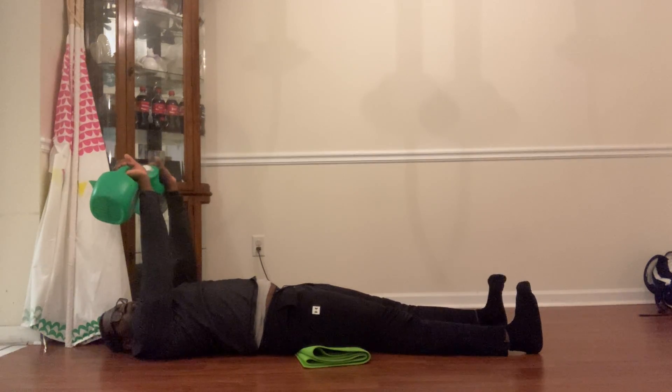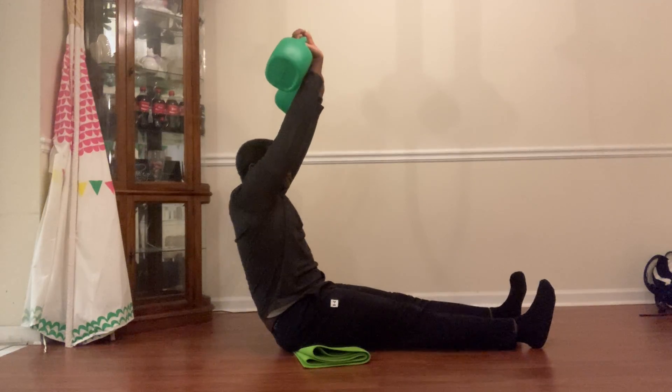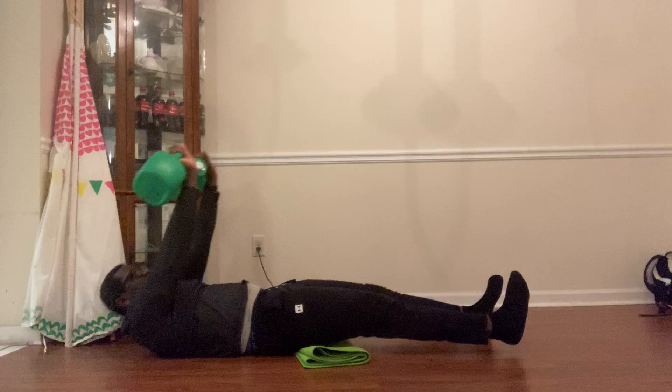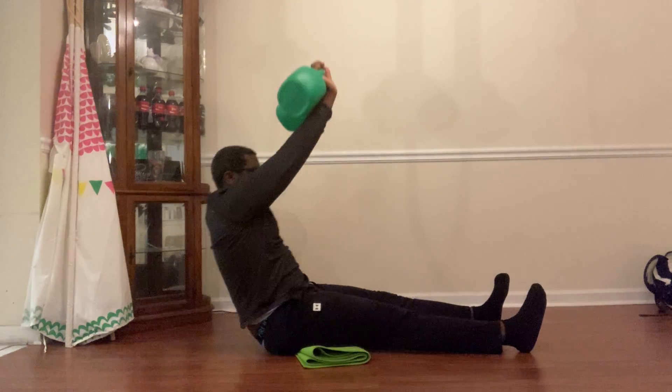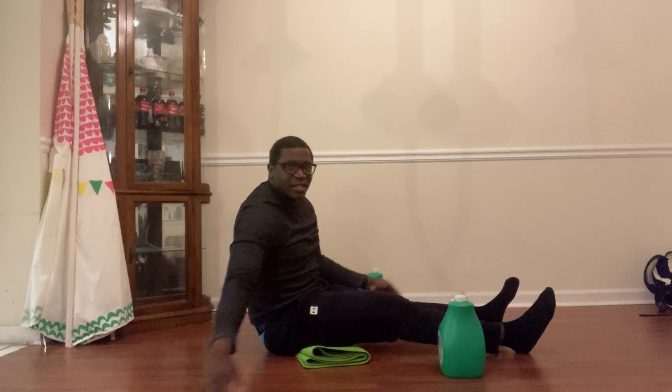Then lower yourself down keeping those weights up — still an L shape. Brace that core, keep those feet flat on the floor, and come back up into that L shape. Give it a try and let me know what you think. Have a great day!